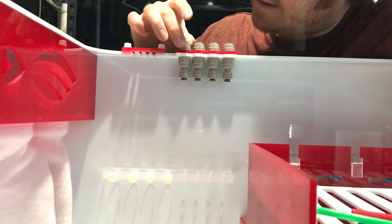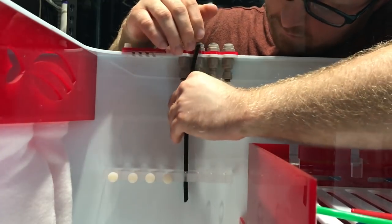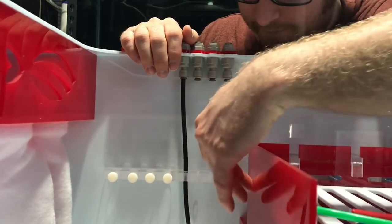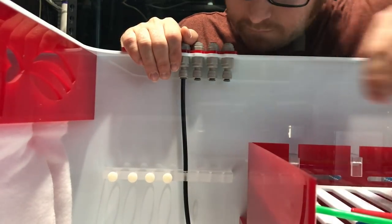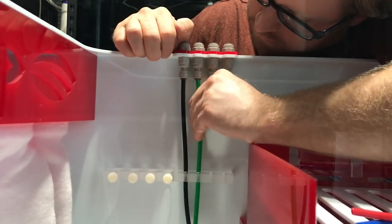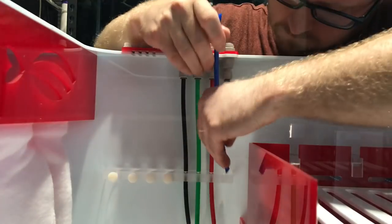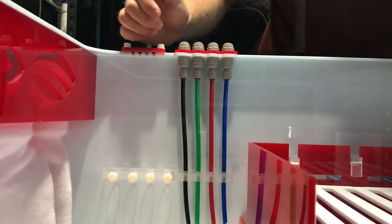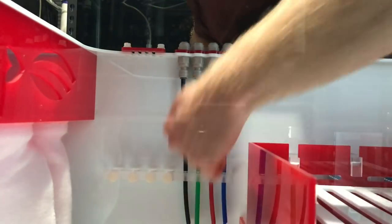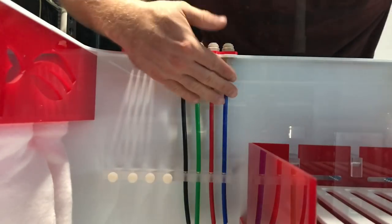We've got the dosing adapters hooked up. What's really cool is these go down in here, and you just trim the tubing to wherever you need — depending on where your water level is, you just trim it up about here and you're good to go. You just trim it wherever you want; the water level is going to be about here, give or take.